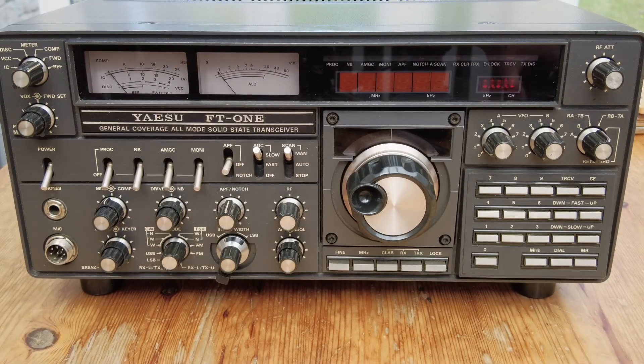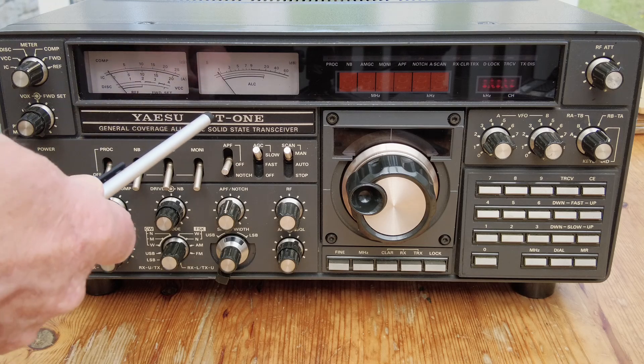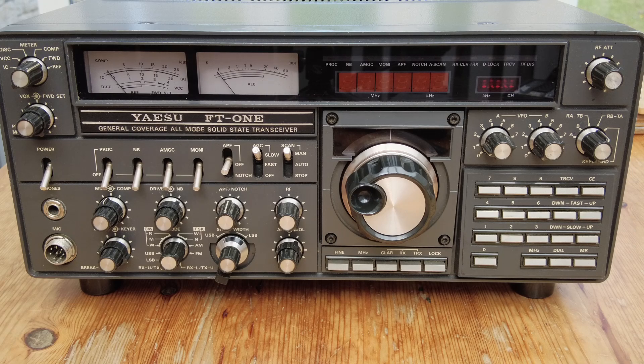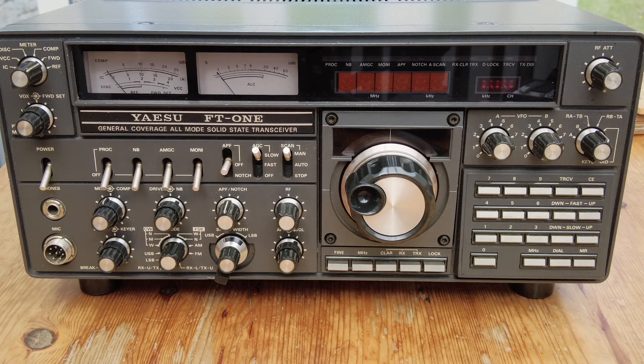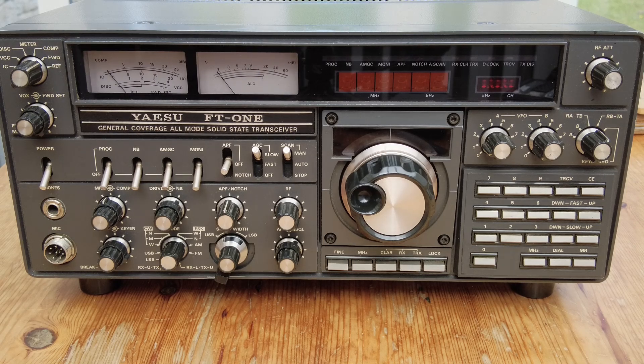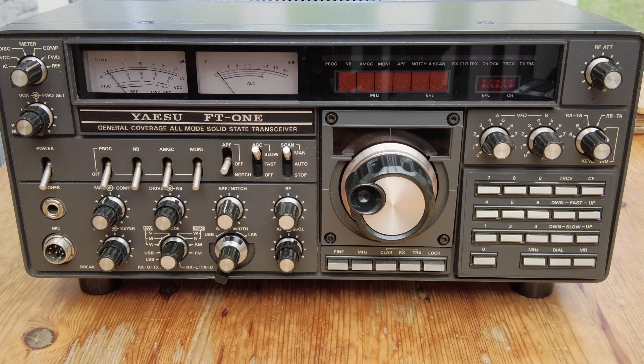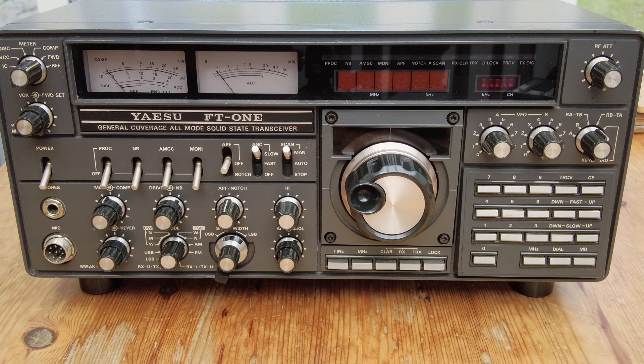This however is an FT-ONE - you'll see it's spelled O-N-E rather than the number one. This was a radio produced by Yaesu from 1982 to around 1986. It was the top-flight HF transceiver, all solid state, with general coverage receive, and was the flagship transceiver from Yaesu in the early 1980s. So it's around 40 years old now.